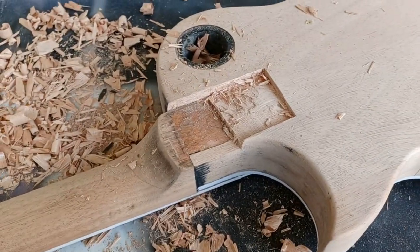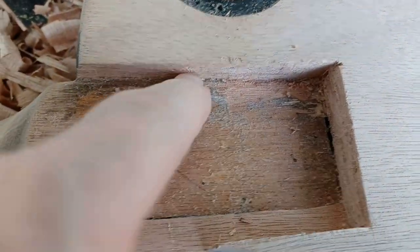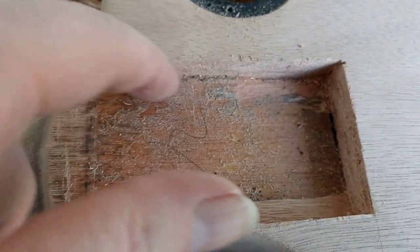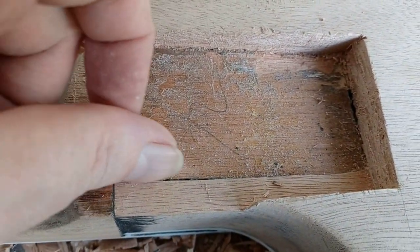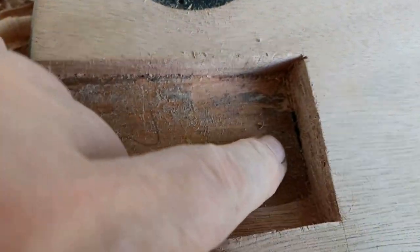I'm going to assume that that black edge there is the edge of the neck, as this is all black here along this edge and along this edge. I don't think I could have hit that any more perfect.